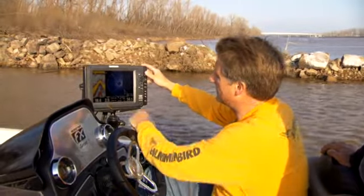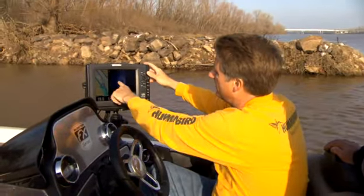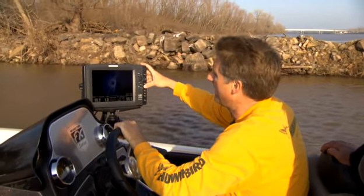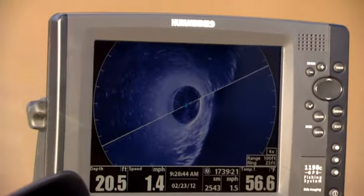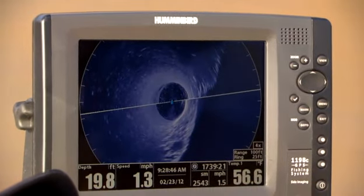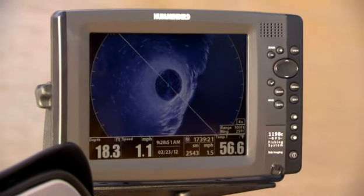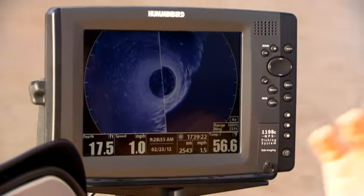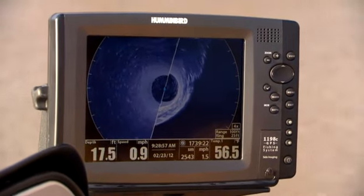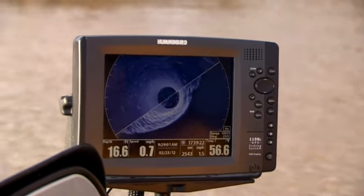You can split the screen between 2D sonar and this view, and also between GPS and this view. You can see fish everywhere — these little white dots. It'll also pick up brush piles, deep beds, and basically any cover all around. In one screen view you can see an entire 150-foot radius: what's coming at you, what's out to the left and right, and what you've already passed.